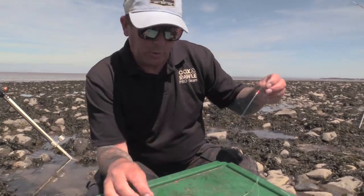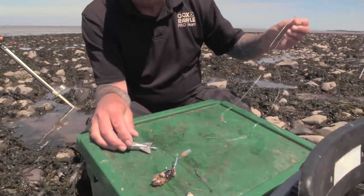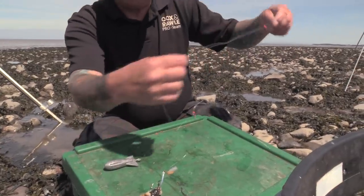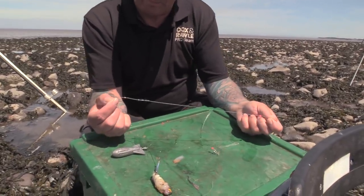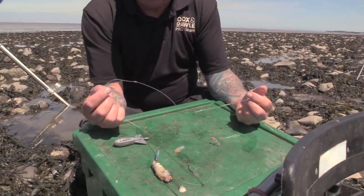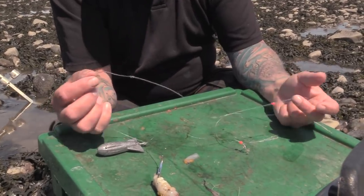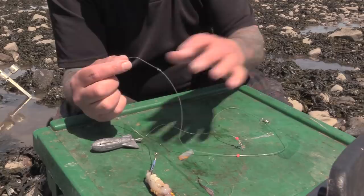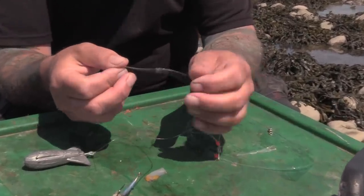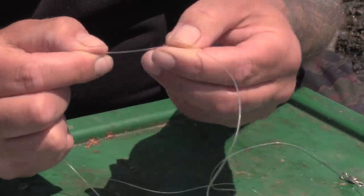This is a typical rough ground rig we use down here in the Bristol Channel. There are lots of different variations people use — this is my preferred method. I've got a good quality 60-pound memory-free line. It's a straight-through pulley rig — there's no separate hook length and rig body; it's a rig body which runs straight into the hook length. To define the hook length I've got a knot here which is just an overhand knot, twice looped in and pulled down.